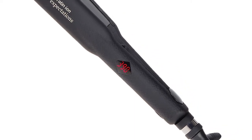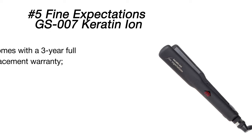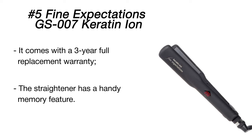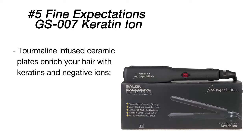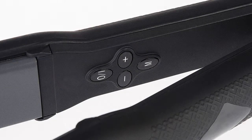reduce frizziness and make hair silky smooth. The iron heats to the target temperature right away and glides smoothly over your hair. The controls are located on the inside of the handles so you won't accidentally change the temperature while styling. The iron features 1.25-inch floating plates with ergonomic edge design, allowing you to both straighten and curl your hair. If you want to create sexy and shiny Victoria's Secret style waves, this one will do the trick.